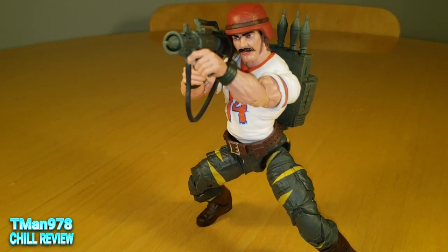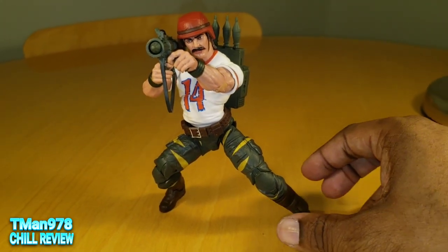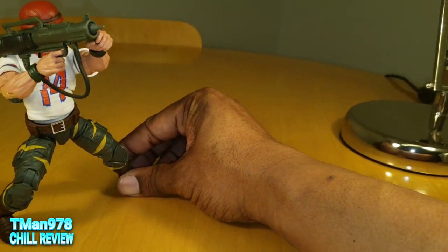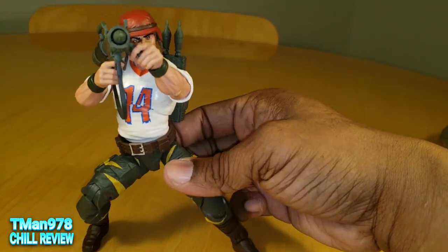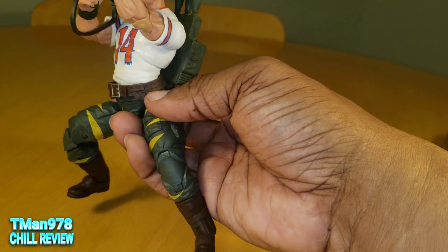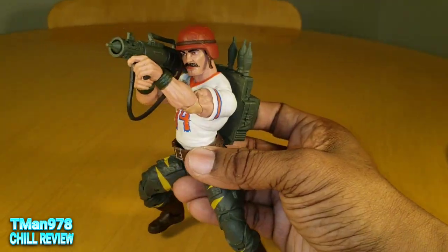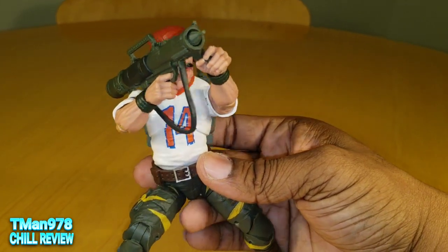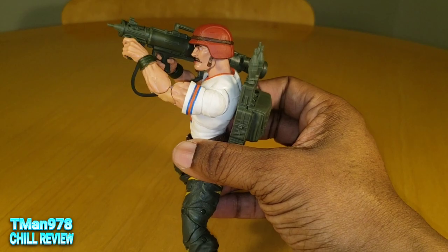Here he is actually wielding the bazooka. And if this figure and Shipwreck are any indicator, I think they're going to move away from the actual ab crunch and give them diaphragm joints to make them more import style, or more like the Valivers, because they have this type of articulation. Speaking of articulation, let's get into that.